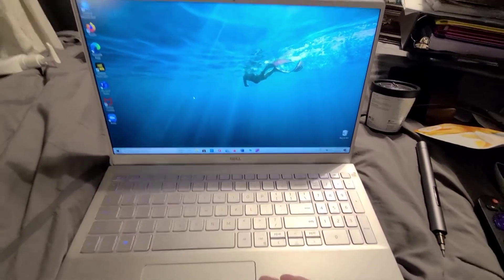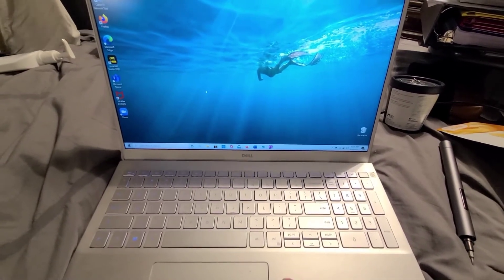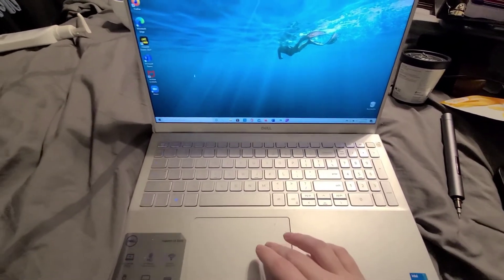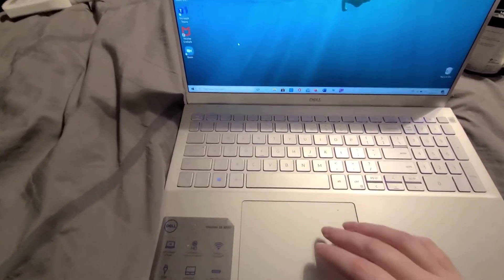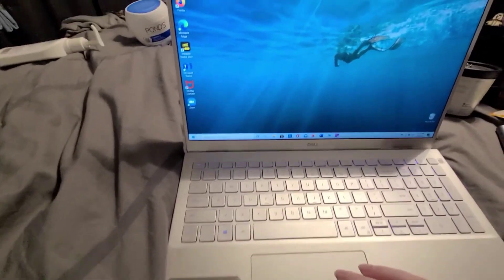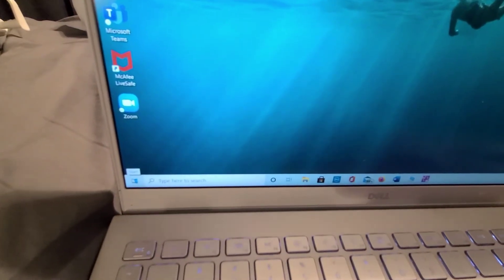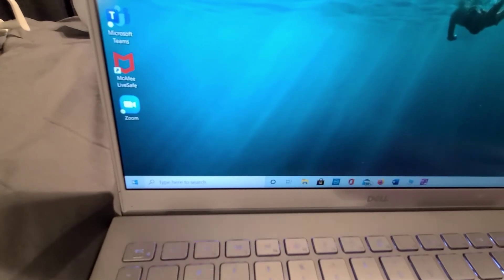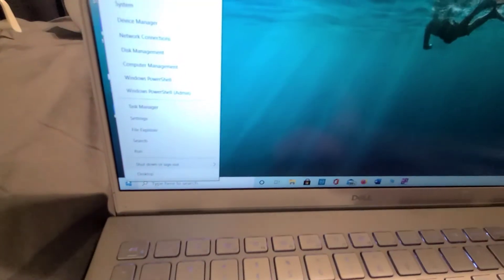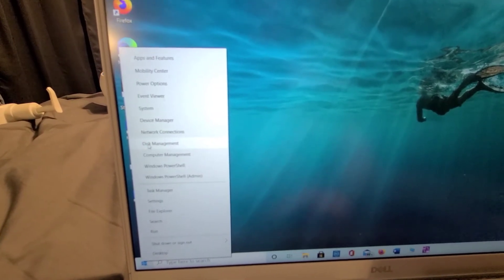So I have gone and installed my SSD in the secondary slot in my Dell Inspiron 5502. I'm going to click on My Computer — I need to configure this SSD because the computer doesn't show it up yet. So I'm going to come down to the Start menu, right-click, and come up to Disk Management.